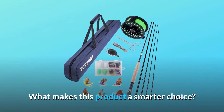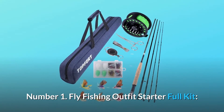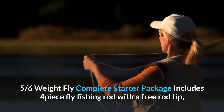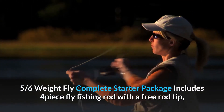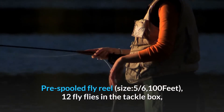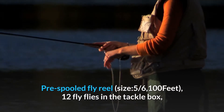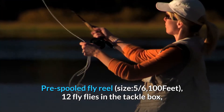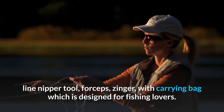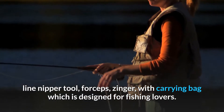What makes this product a smarter choice? Number one: fly fishing outfit starter full kit, 5/6 weight. The complete starter package includes a four-piece fly fishing rod with a free rod tip, a pre-spooled fly reel size 5/6, 100 feet of line, 12 flies in the tackle box, line nipper tool, forceps, zinger, and a carrying bag — designed for fishing lovers.